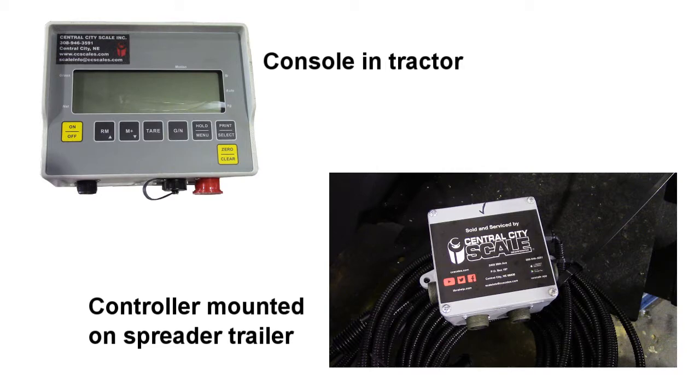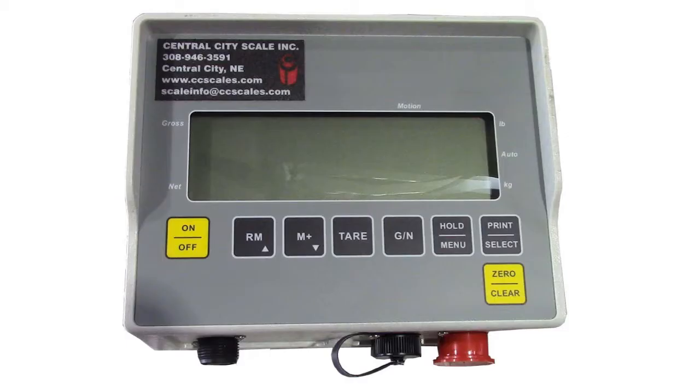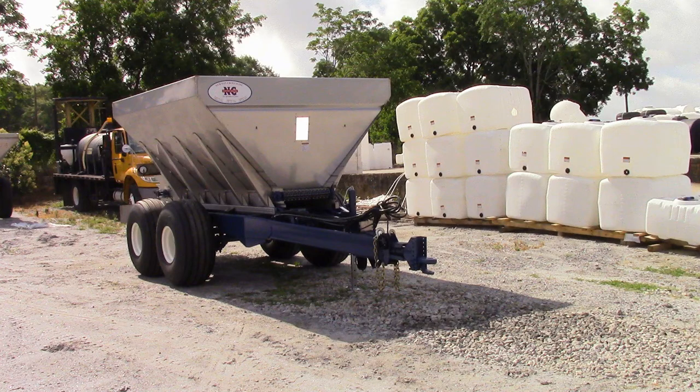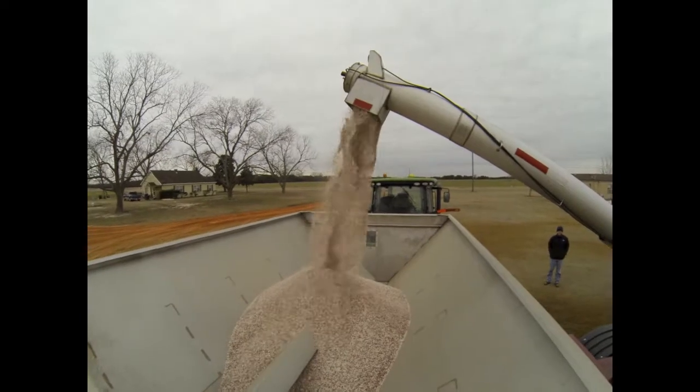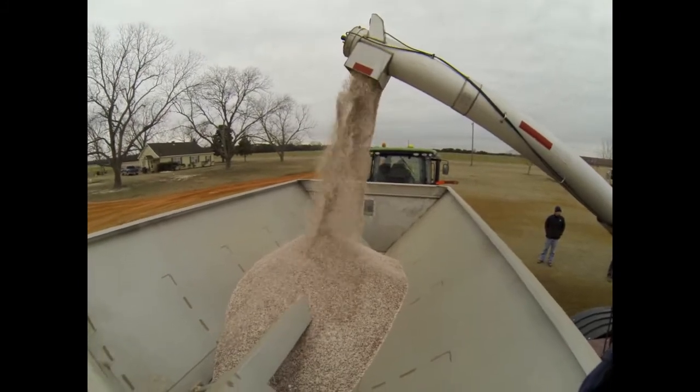When you first hook it up you'll have a tare weight, and that's the weight of the machine itself. You can tare that off, go to zero, then when you load the machine it is only the product that you have in your hopper.